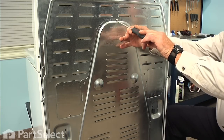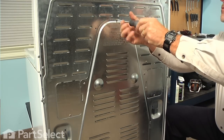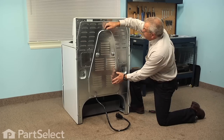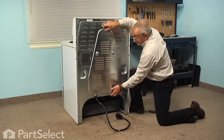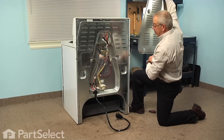Now this model has three screws that secure the center portion of the back panel — we just need to remove those. Next we are just going to tilt it slightly at the top and then lift straight up on it until we line up the two tabs on the side, and then we can lift that panel away.